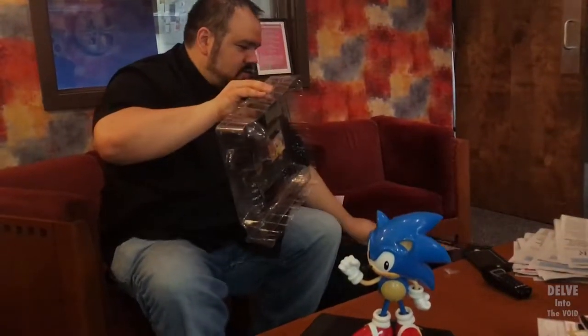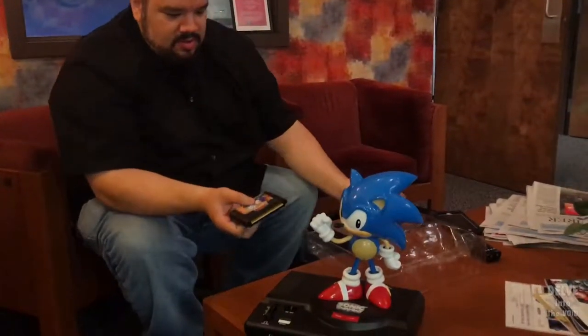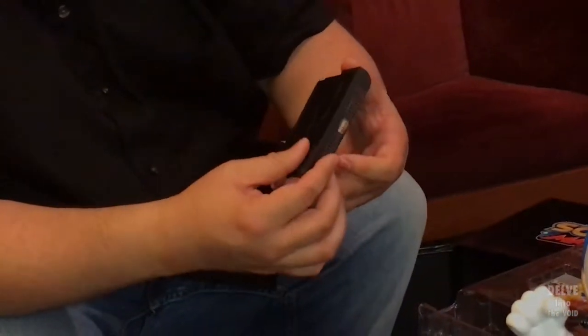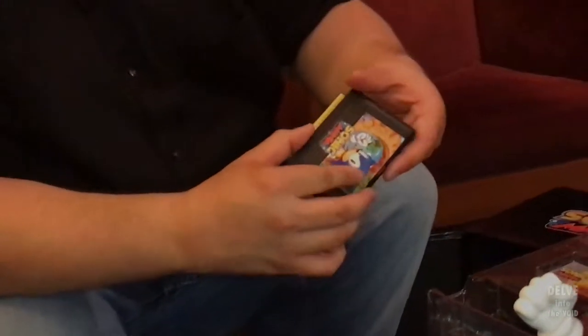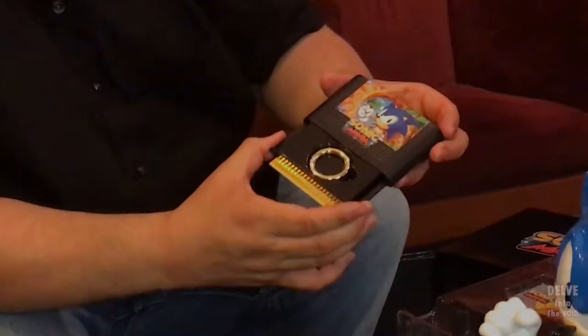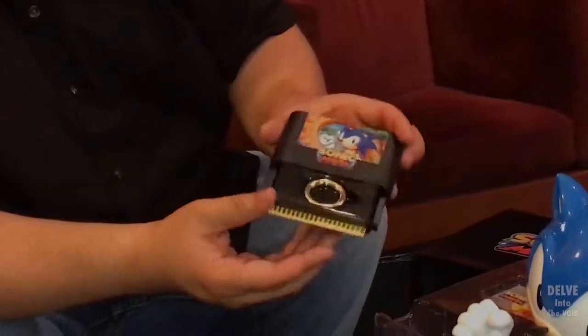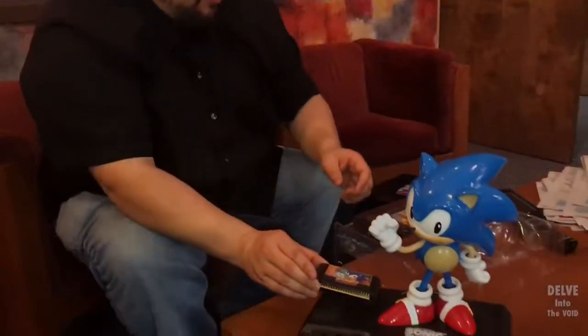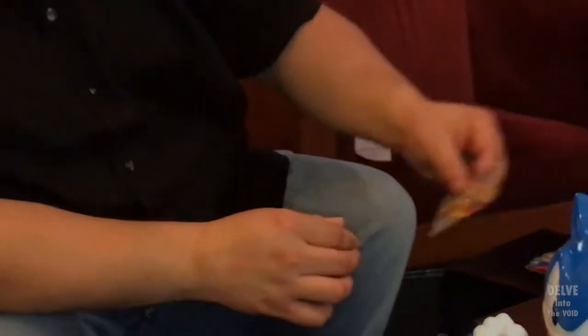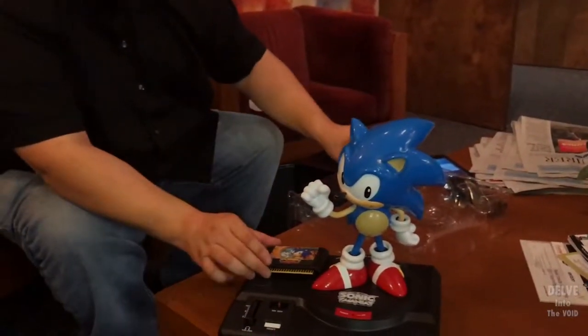This is definitely worth every penny. Just seeing this — does that classic Sonic not bring back your childhood? The Sonic cartridge — I believe it said it had a ring in the front. You can slide it up. So shiny! And this card — this was the collectible Sonic Mania card edition. That's pretty. So we got the cartridge.